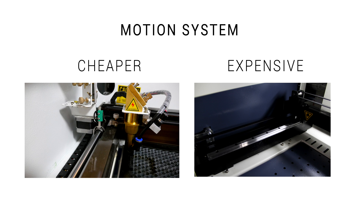Another differentiator in price is the motion system. The cheaper lasers have bearings that glide on round hardened rods, whereas if you're willing to spend more money, you might find a machine with genuine high-quality linear rails.